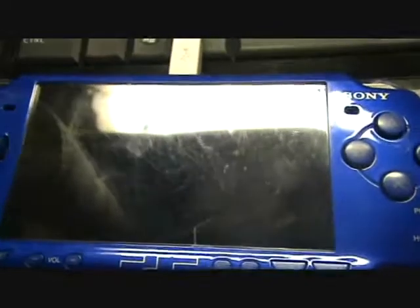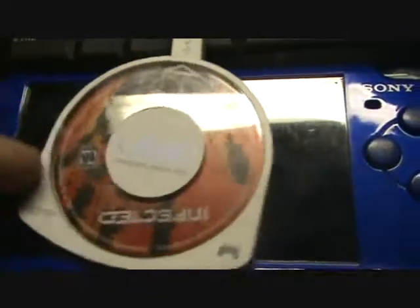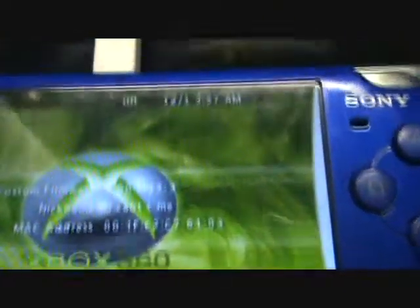I'm going to show you how to dump a PSP UMD to the PSP. I'm going to be using Infected. First I'll turn on the PSP. There's my custom firmware - it's 5.00M33-3.